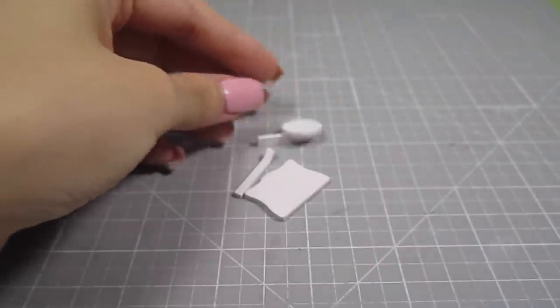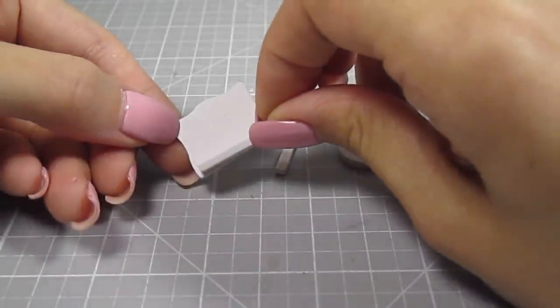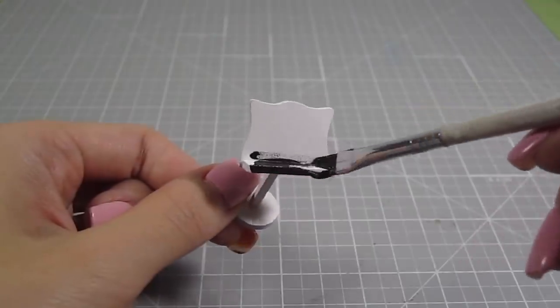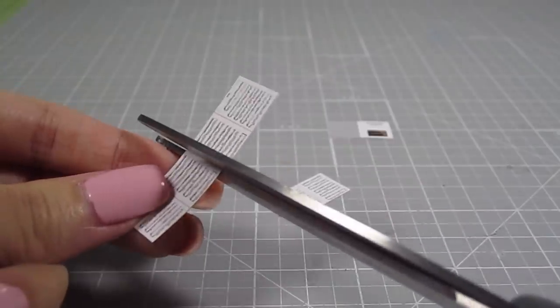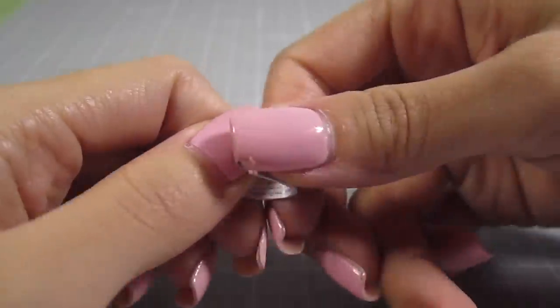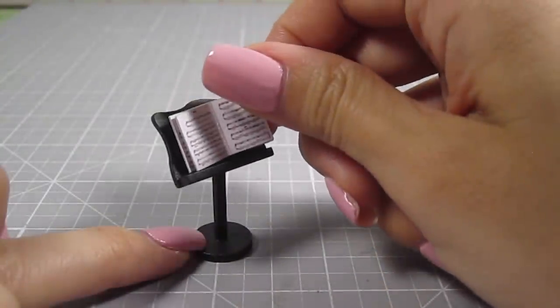For the cello, we also need a music stand made up of four white pieces. Attach the sheet music holder, the leg, and the base. You can keep it white but I decided to paint it black. While that dries, let's make the sheet music. Cut out the images from the colored template sheet, making sure to cut them into two-sheet pieces. Stack them together, put the cover on, and fold it in half. Move the folded area so you end up with this open book. Place that on your music stand and it's done.